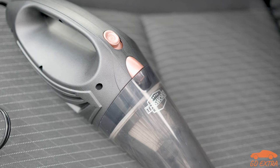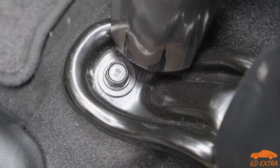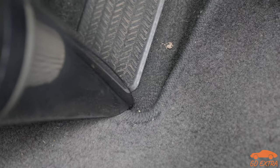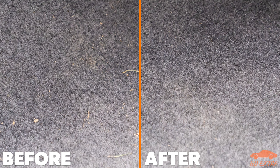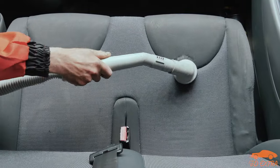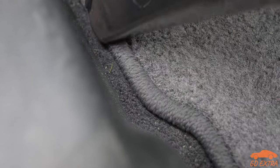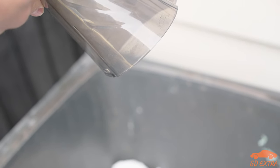While the sound this thing produces gives off the impression that it is as powerful as a normal vacuum, it really isn't. However, this isn't necessarily a bad thing. We never expected the Lissworks to be as powerful as a normal vacuum, but it is surprisingly good for small pieces of dirt and detritus. Leaves, grass, small stones, and even loose dog hair are picked up, but don't expect to give your car a really good clean. As the Lissworks starts to fill up, the suction drops, so it is important to empty it out after each session.